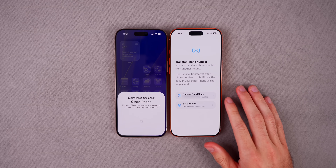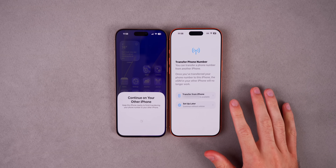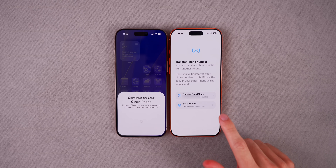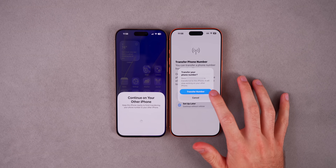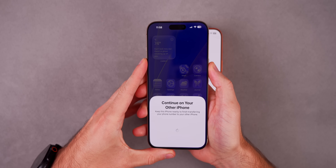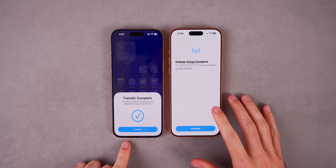On the iPhone 17 we now have the eSIM transfer. This is also where you'll see the option to convert a physical SIM card to an eSIM. I already had an eSIM, so I just need to transfer my phone number — it shows transfer from iPhone and displays the phone number from the old phone now available on the iPhone 17. Tap Transfer from Phone, then Transfer Number. On the old phone, double-click to confirm the transfer. It says transfer complete and cellular setup complete — that phone number is now active on the new phone.